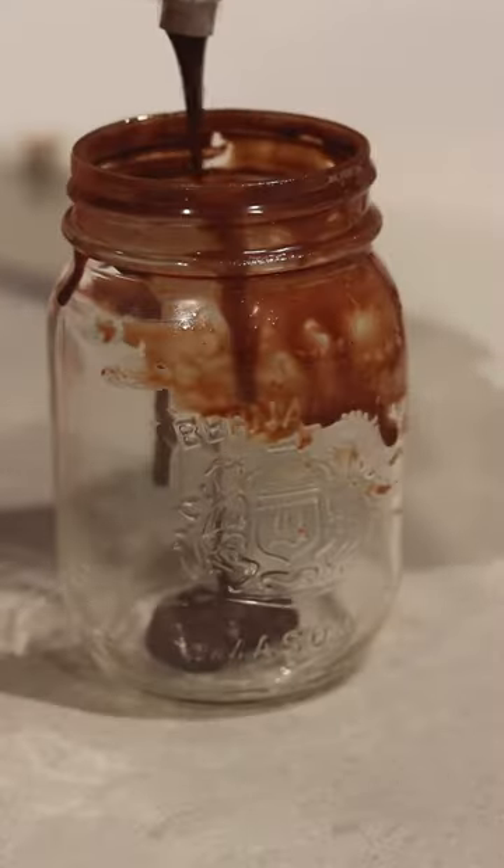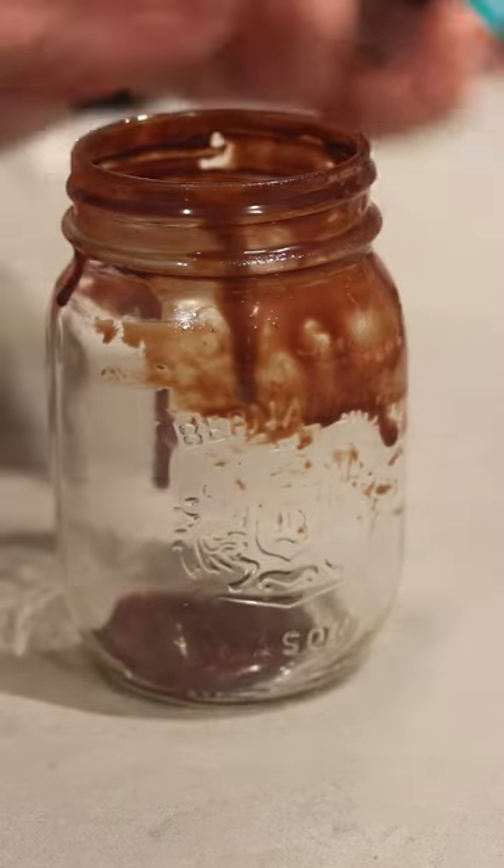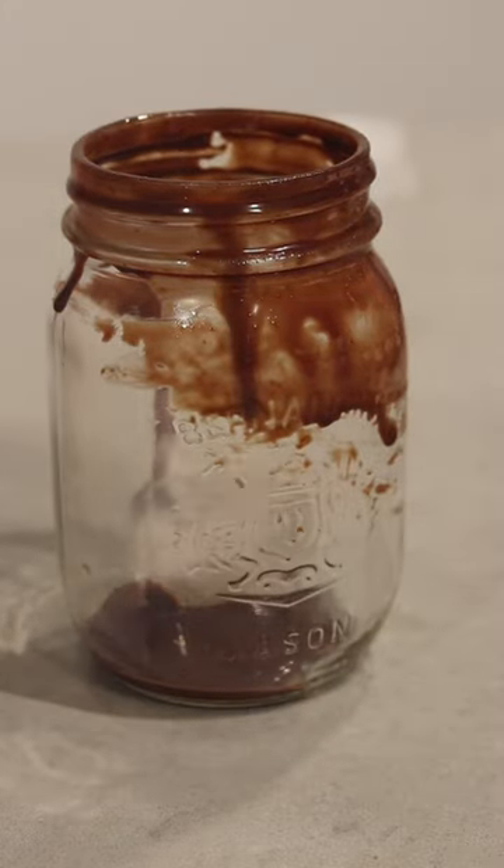I absolutely love chocolate and it's one of my favorite things to put in my coffee. So when I found this liquid cocoa from Rebel Chocolate, I knew I had to give it a go. First off, we've got to get our rim coated in chocolate because you can never have too much. Then we're going to add about one tablespoon of the liquid cocoa to the bottom of our mug.